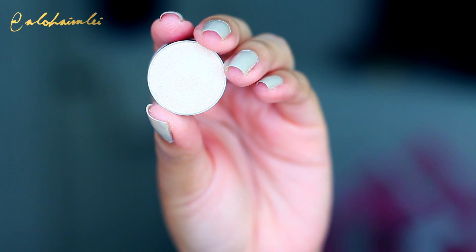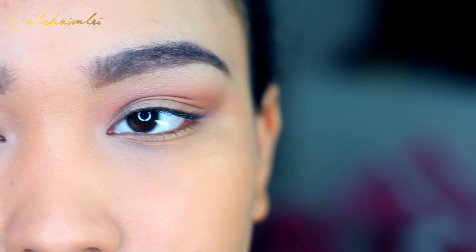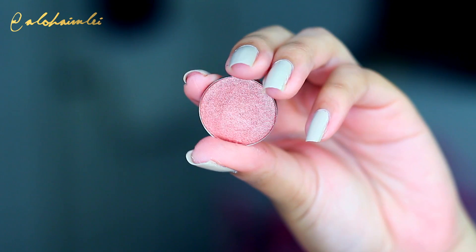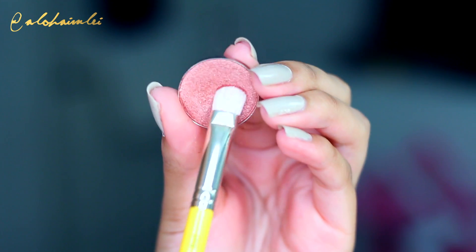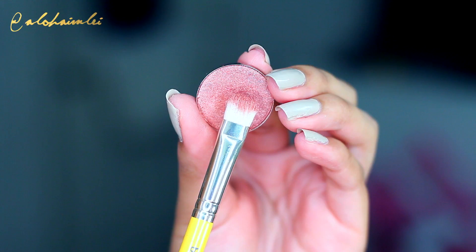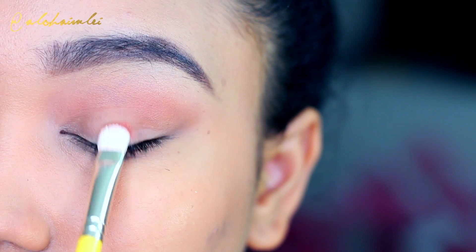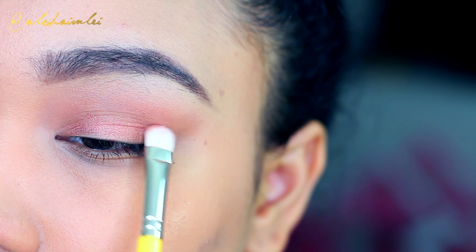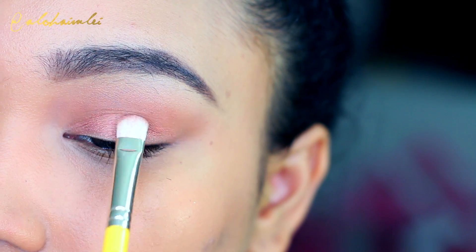Then I'm going to take Vanilla Bean for a brow bone highlight — excuse the brow hairs, I know I need to pluck and shape those up. And then for the lid, I like to use my shimmers or glitters to highlight it. I'm taking it on a short shader brush and just packing this onto the lid. If you want to learn how I blend out my eyeshadows, I have that video in my technique playlist — I'll link it all down below so you can check it out.